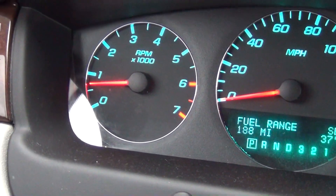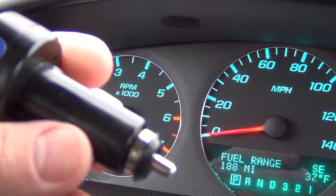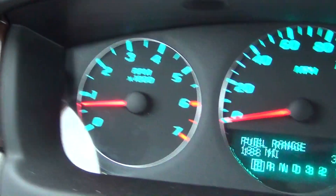This is going to be a quick video. I'm going to show you this little bugger right here — this USB slash voltmeter that goes in your cigarette lighter of your car.